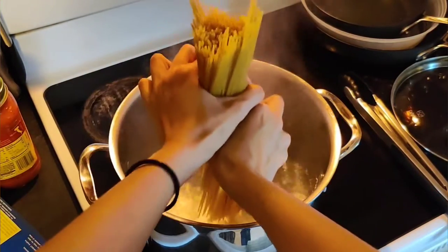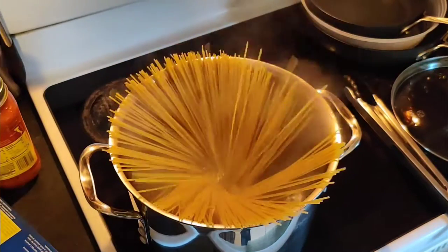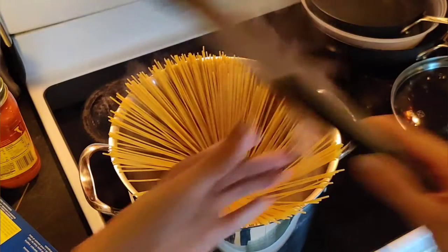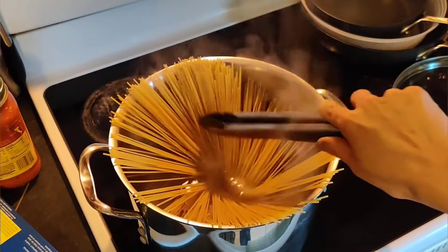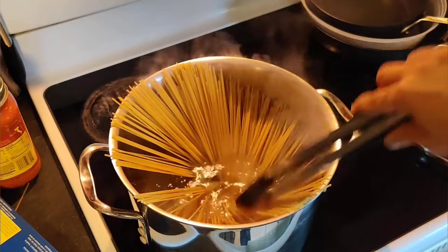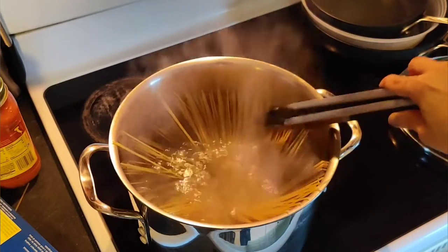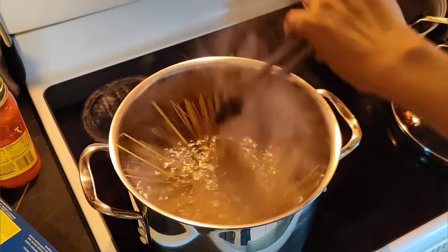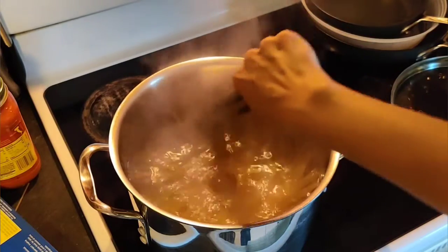You twist it a little too hard. So you twist first and then you let go — see what happens? They fall in a nice little circle and then you can slowly let them down as they cook. As they settle, they will all go in the water and you can stir them and make sure that they don't stick to each other. It's all underwater.